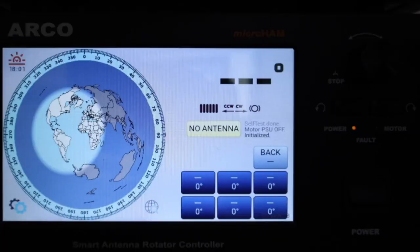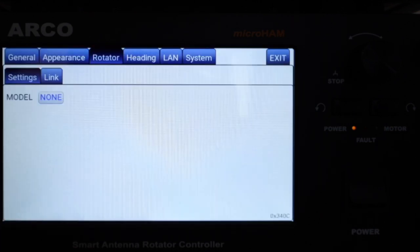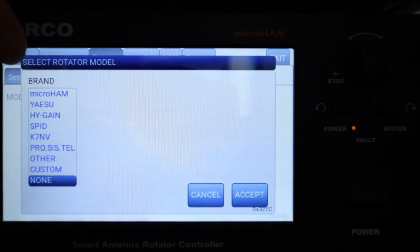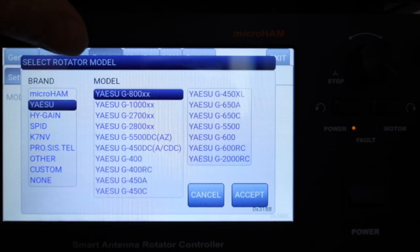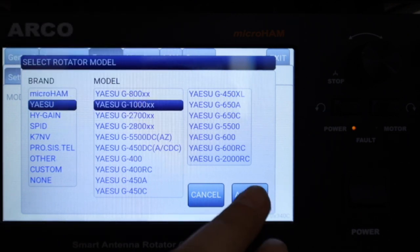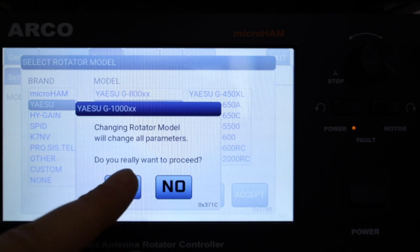With the rotator cable connected to the ARCO, let's look at what to do next. The first thing is to select the correct rotator model to be controlled by the ARCO. Enter setup, go to the rotator tab, and select the model. In this guide I'm using the ESU G1000DXA, so I select the ESU 1000XX preset and get all parameters already preset.